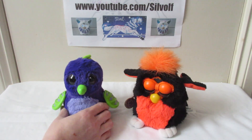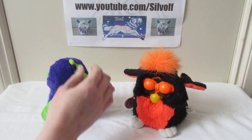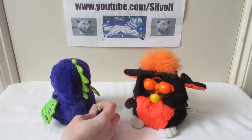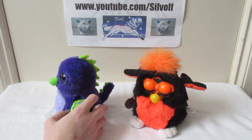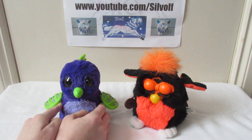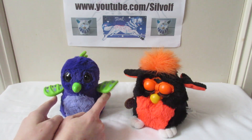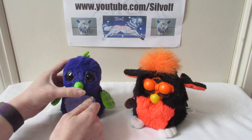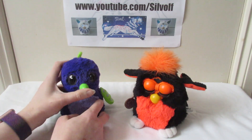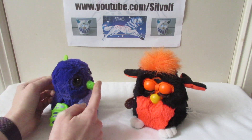My little Hatchimal is what is known as a draggle, which is kind of like a cross between a dragon and a penguin. He's got little soft fabric spikes going down the back of his head and he's got a tail as well, and that's got a couple of spikes on it. He's also got a couple of dragon-like bat wings either side that move when he is walking about or talking. After he's hatched, his beak doesn't move at all, but you can still put your thumb on it and push it in and out because it's still got that mechanism in there.